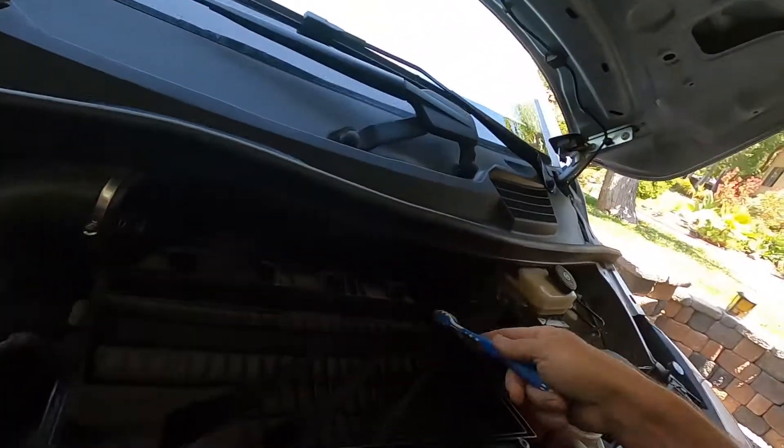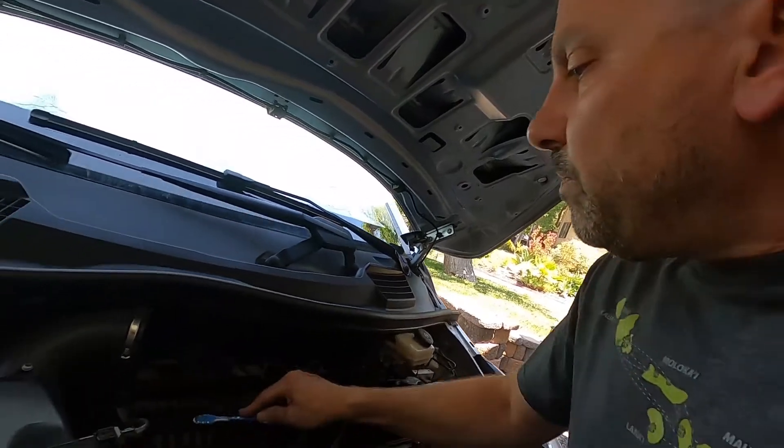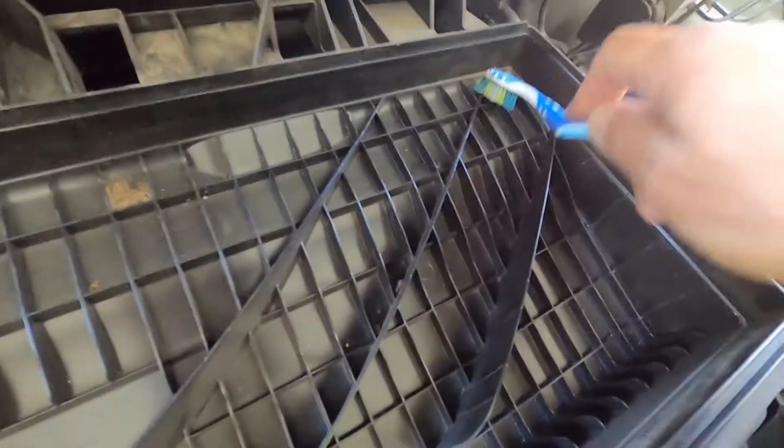If you find stuff that might be stuck, save your old toothbrush and keep them in your garage. It's a good thing to just come in here and loosen up stuff that might have gotten wet and got stuck — bug parts and all that.